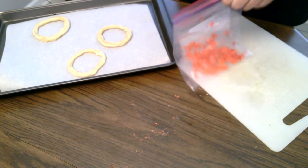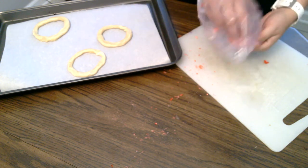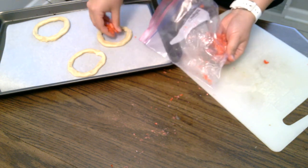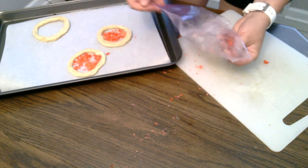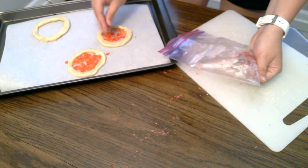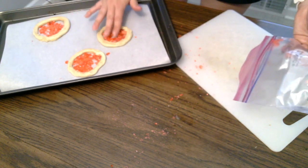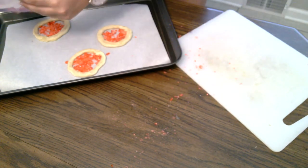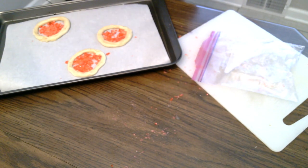Now I'll put my crushed up candies inside of each. And now I'm going to go ahead and put it in the oven for however long your cookie package says — for me, it's about 14 minutes.